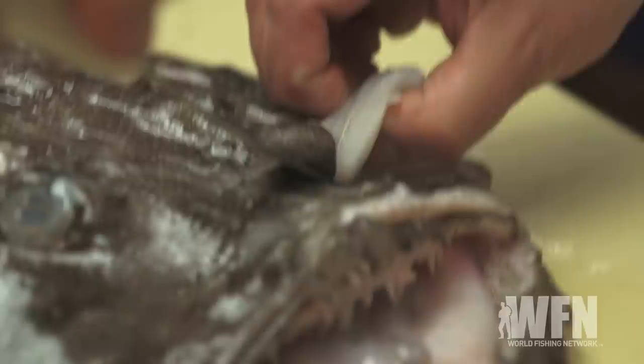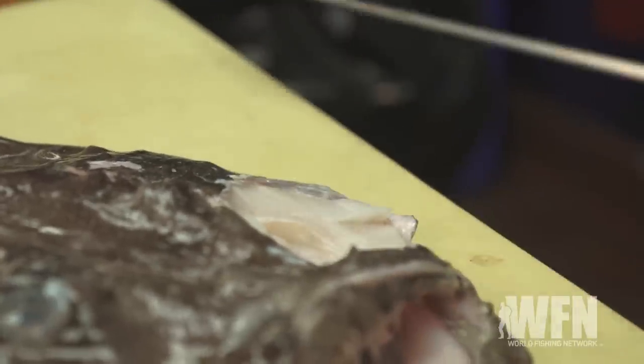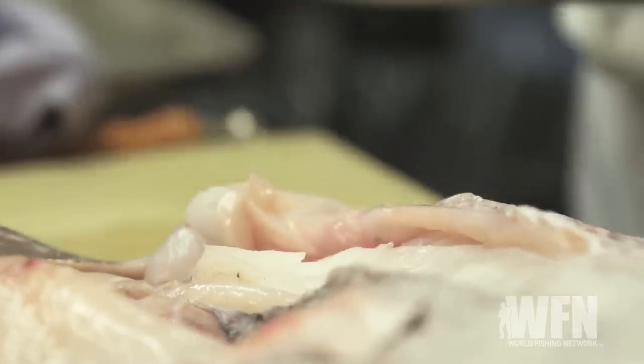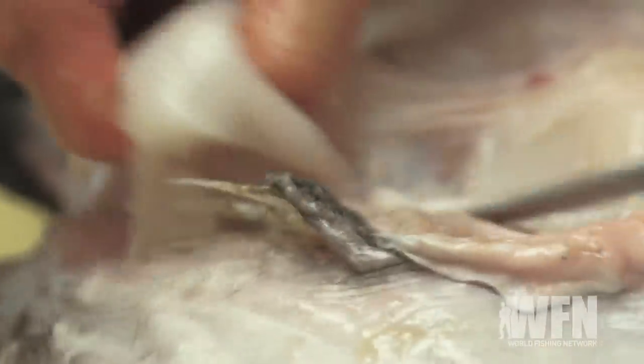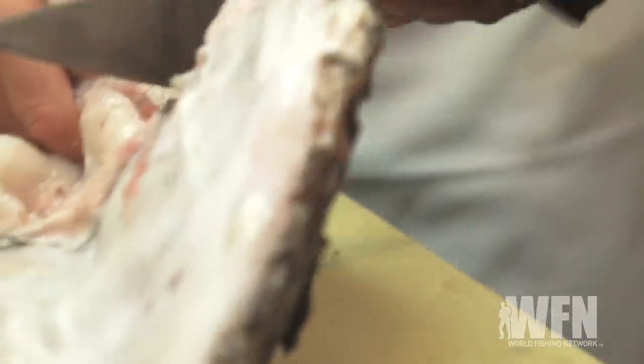We're gonna use all the different parts of the monkfish to make the broth. We're gonna take the cheeks out — they have big giant cheeks. We're gonna use all the different little pieces of meat that are all really good. You could make this with just the scraps, or you could actually make it with the tail itself.